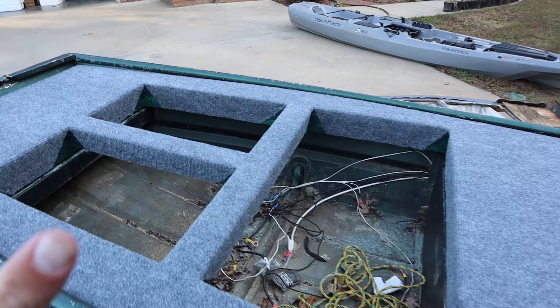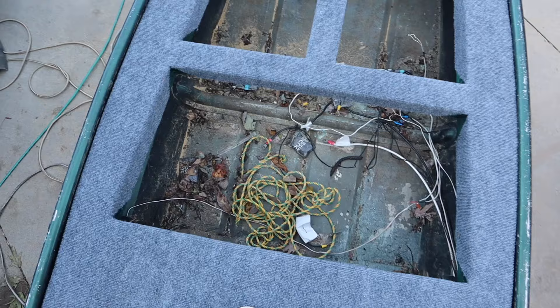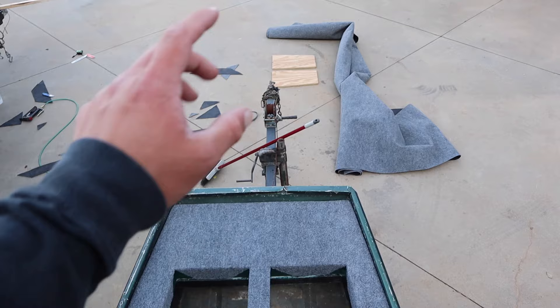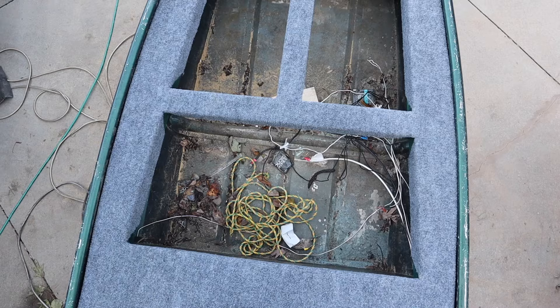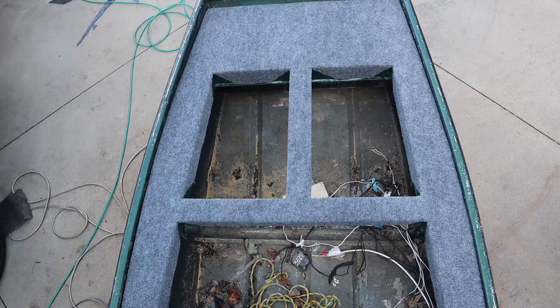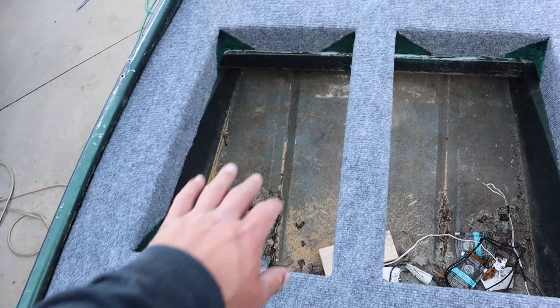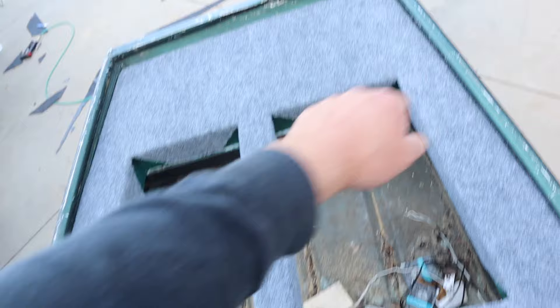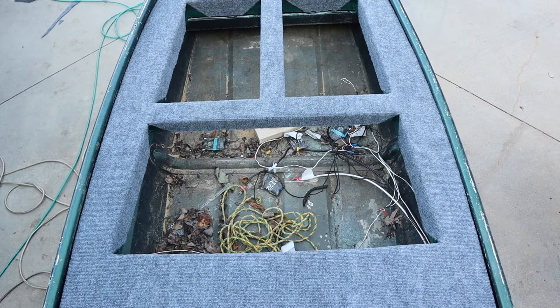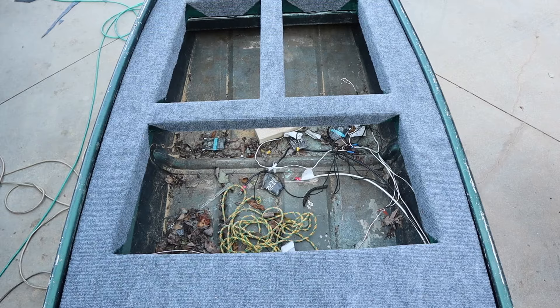Got another update — we've got the carpet on here now and this actually looks really, really good. We've got the live well cut out, we've got the two storage cutouts, and now all we have to do is actually build the live well and get the lids carpeted, sealed, and mounted with hinges. Then the front deck is going to be done besides mounting the trolling motor. I think the way I'm going to have it is these doors are going to open up to the outsides — grab the handle here, open it up. And then the live well lid opens this way so you can be standing on the floor, unhooking your fish, open up your live well, and throw them right in there.